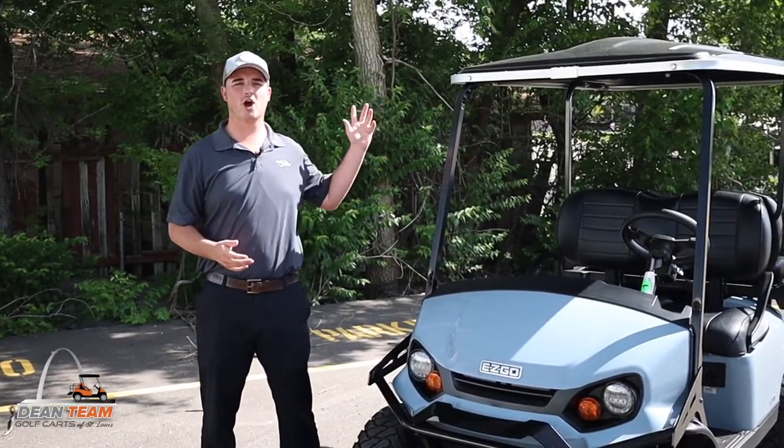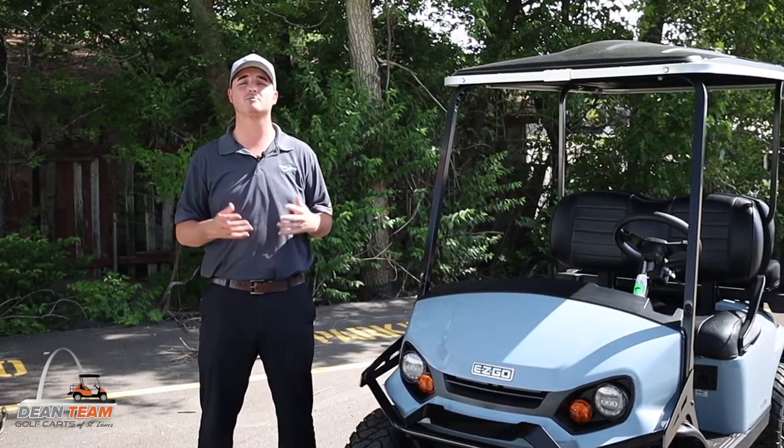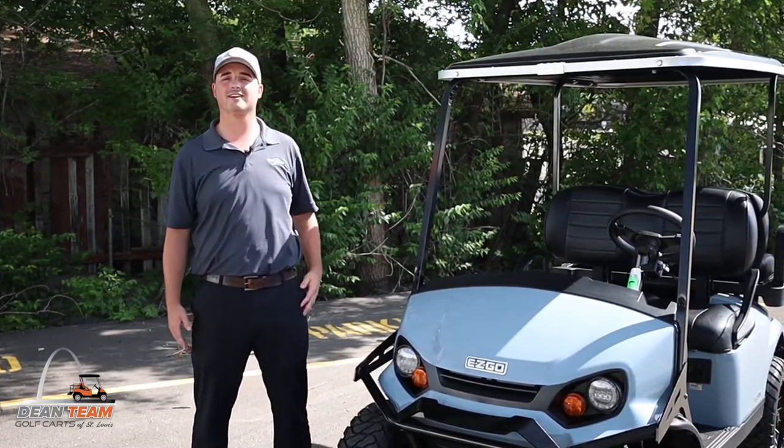Hey guys, it's Tim again and we are showing off and doing a walk around of a 2022 EZGO Express S4 Elite Lithium in Ocean Gray.